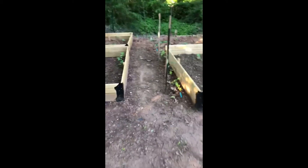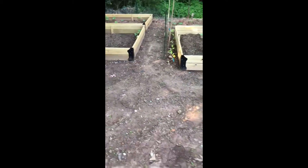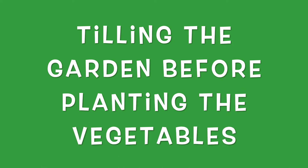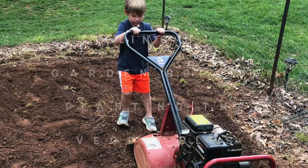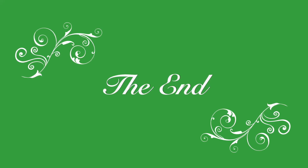I hope to bring you back in a couple of weeks when the plants are growing more. More potatoes and cucumbers are growing.